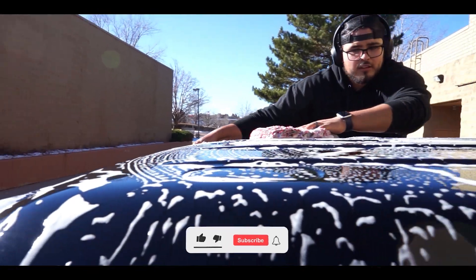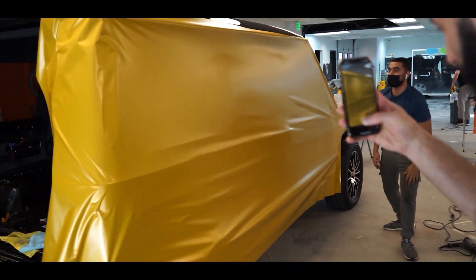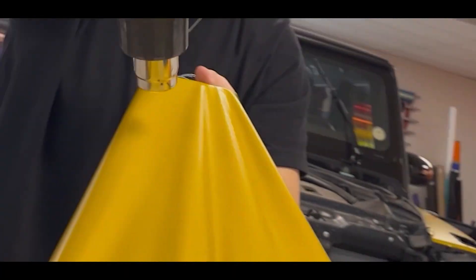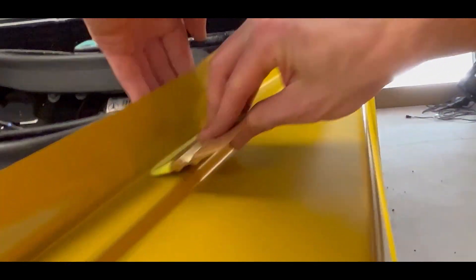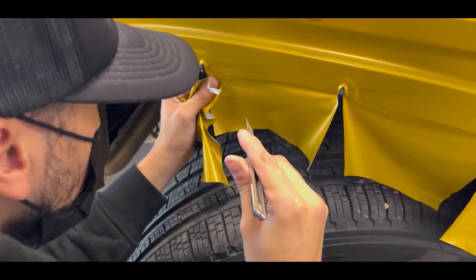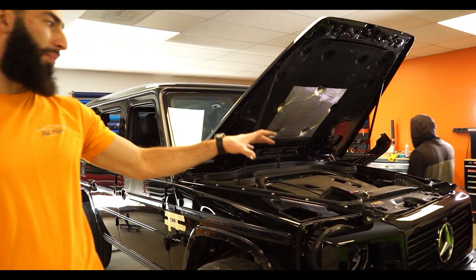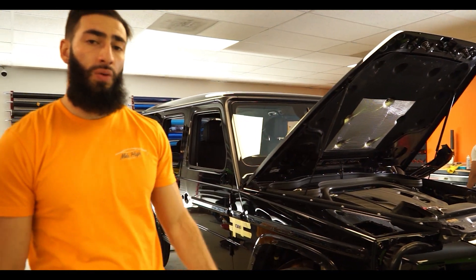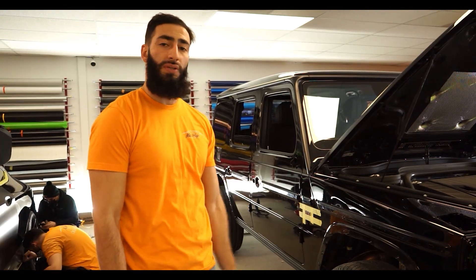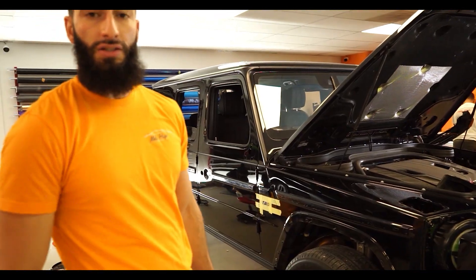So we got the G550 right here. Got the front bumper. The guys here are working on the grill. We've got all the trim pieces taken off, the side steps, doors, mirrors, rear bumpers off. Still got to take a couple more pieces. We're going to cut out all the vinyl and then start wrapping.